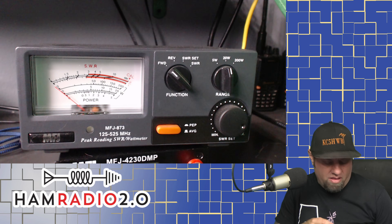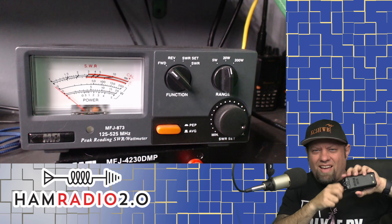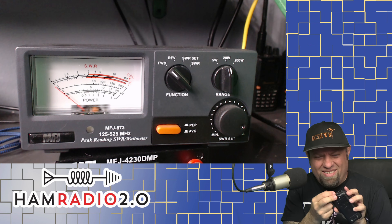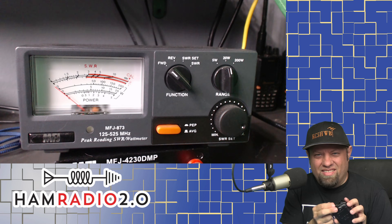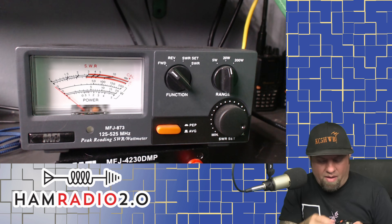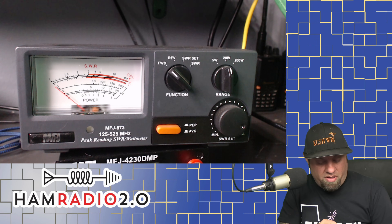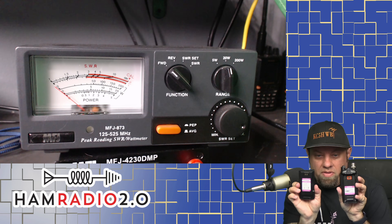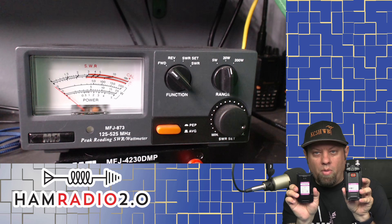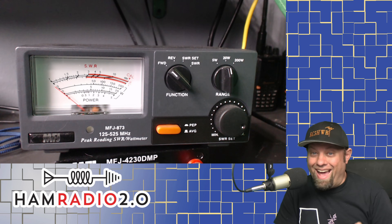Not surprising given the results from last time. This one also has a very tight volume knob — it was hard to turn on, and it doesn't turn as easily as the other two. Now this one is the MirKit model I mentioned earlier with the purple and white label on the back, actually rated at 8 watts.